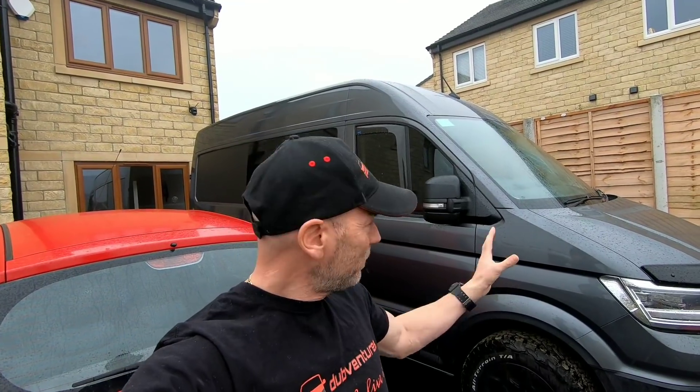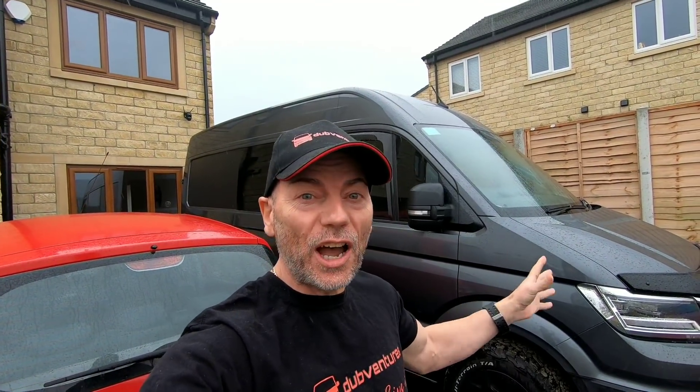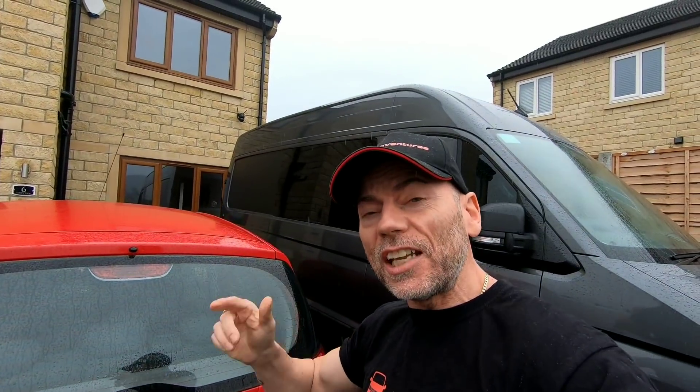Hey everyone, welcome to Dove Ventures! It's a nice rainy day in Derbyshire. The van is at the house - yes, we've actually moved in! We are going to be doing a house tour very soon, but today's video we're going to reveal what the next build is going to be on our VW Crafter camper van.